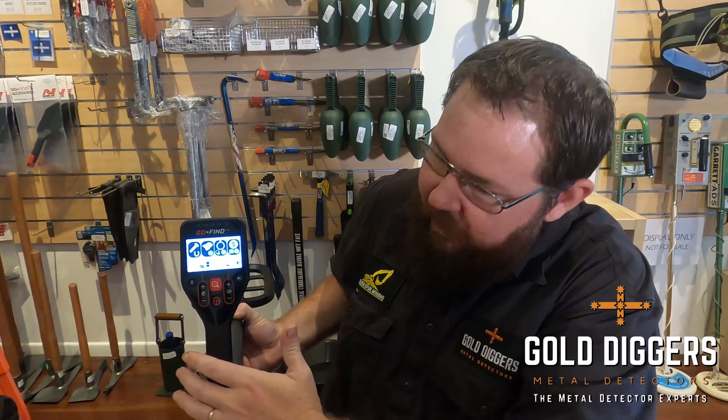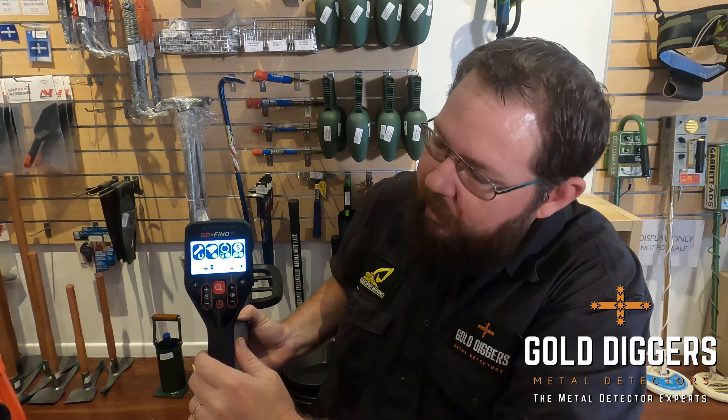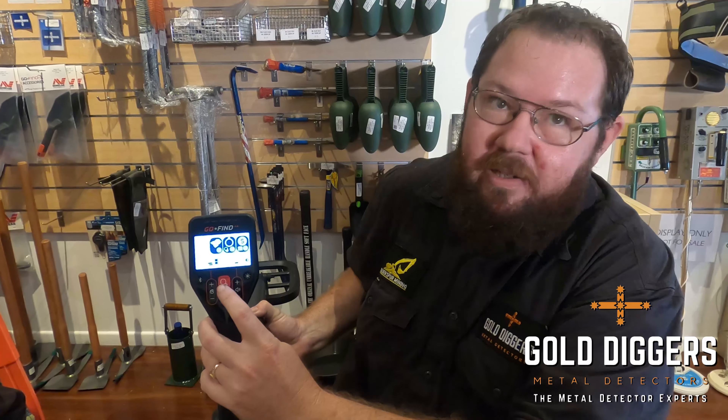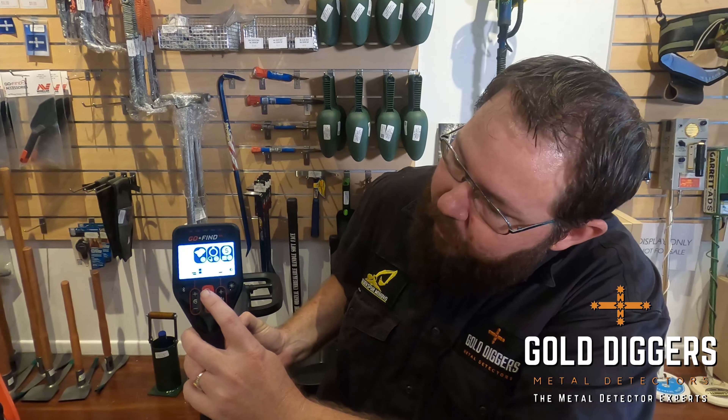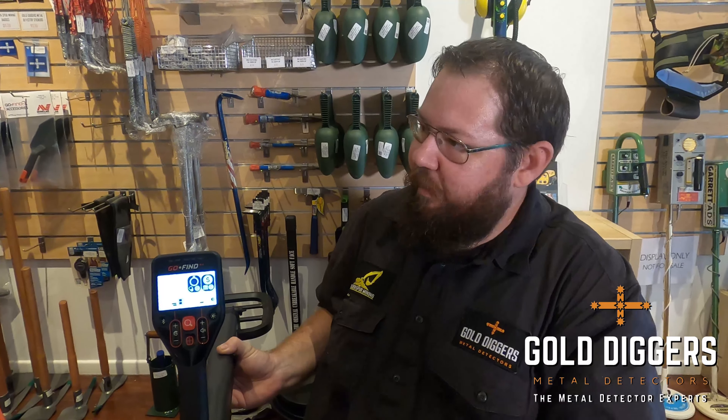The 44 and 66 both work exactly the same as the 22 in that we can get rid of iron targets. But on the 44 we can also get rid of the foil and low value coins, which we generally don't want to be digging. It just enables us to get rid of more trash so that we can focus on digging a bit more treasure.